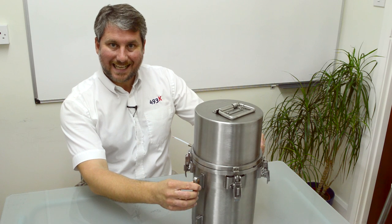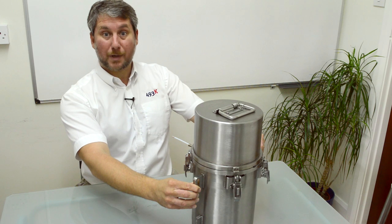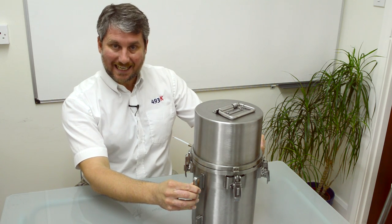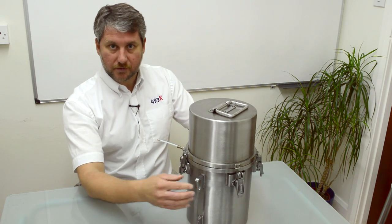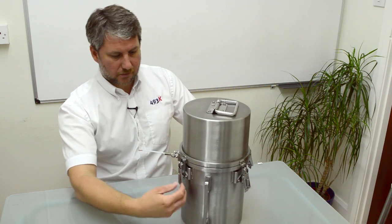The K-Pak measures temperature of your rotational mould. It also measures pressure of the air inside that mould. It's a high temperature insulated box that straps onto your mould and moves through the process with your mould. Let's take a look inside.